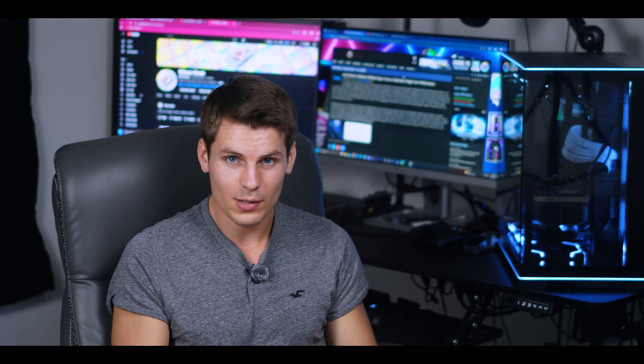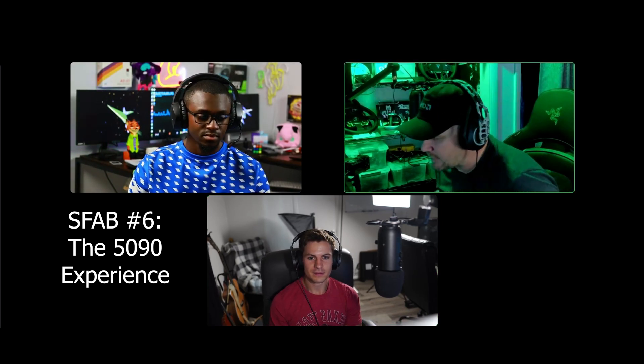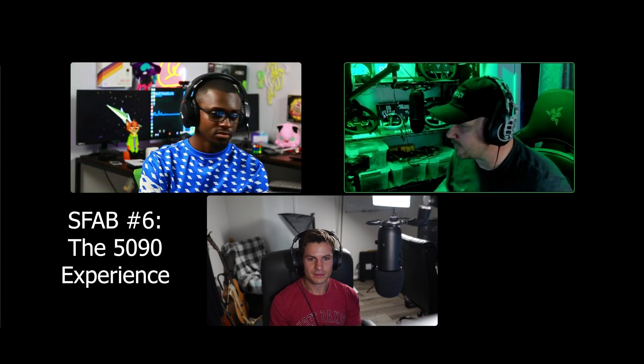If you made it this far, you probably like my content, so I want to mention a podcast I have coming out with frogboyx1gaming — another YouTuber I really like. He has some hot takes I don't necessarily agree with, and we kind of argue and talk things out. Check the link in the description for the SFAB podcast — it should be going live as soon as this video goes live.